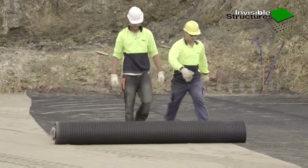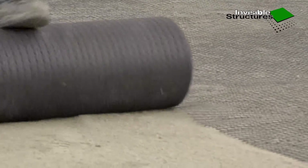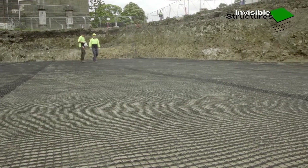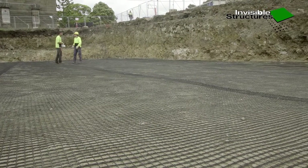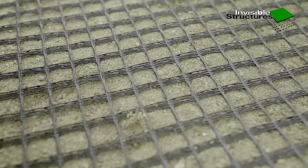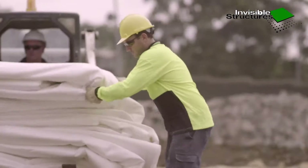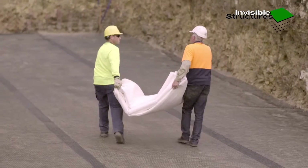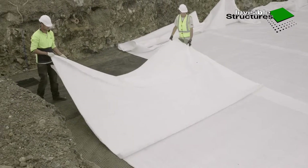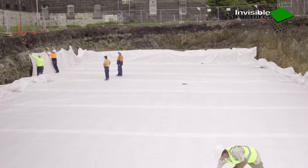All OH&S procedures are the responsibility of site personnel. Anchoring of ladders must be done only with sandbags — no base pins. Cover the prepared base with the supplied geo-grit with 150 mm joint overlaps. Place links of the supplied geo-fabric with 150 mm overlaps in the base and up the sides of the excavation. Secure with pegs or sandbags. Do not peg geo-fabric to the base.